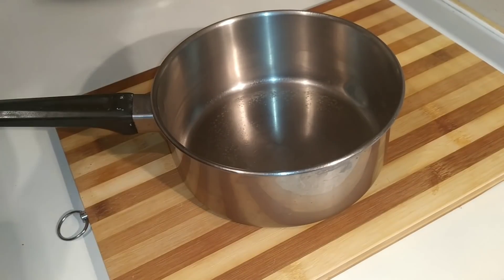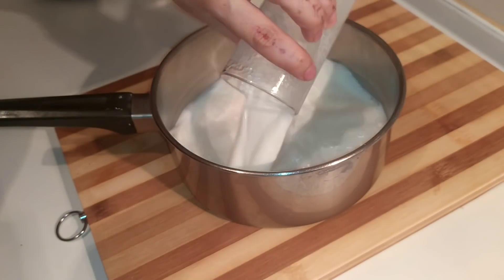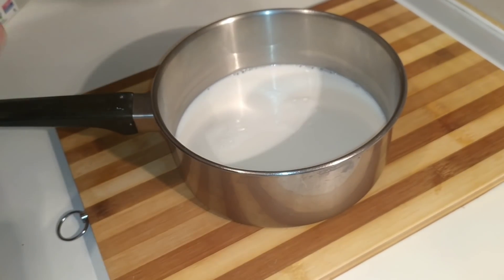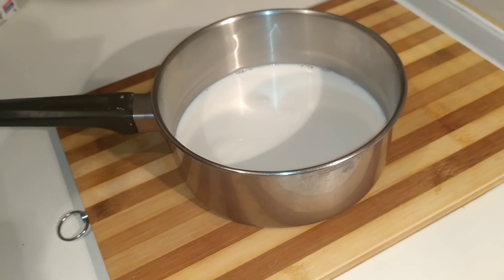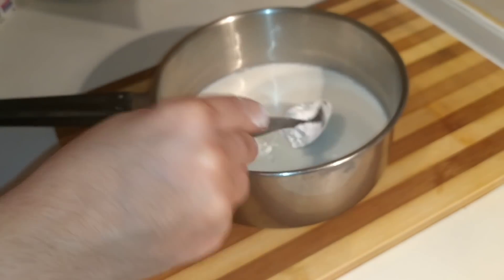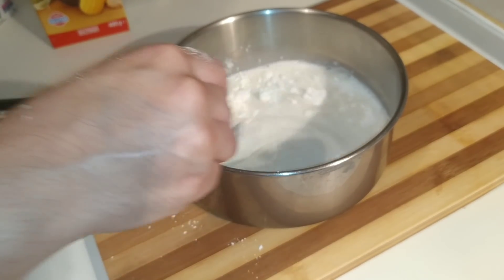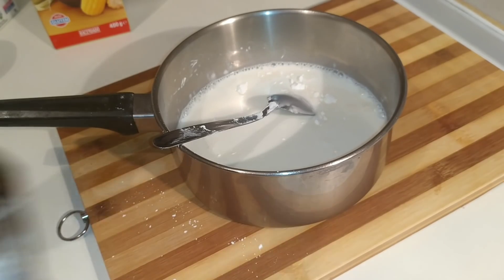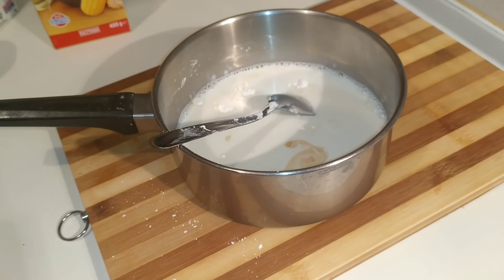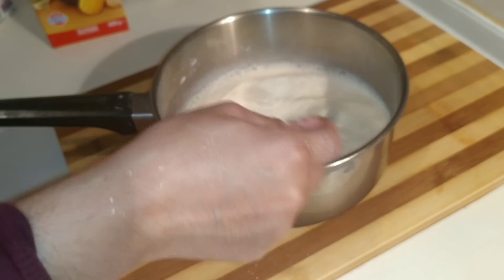Para la crema vamos a utilizar dos vasos de leche —yo estoy utilizando leche normal entera— 2 cucharadas de azúcar y 2 cucharadas de maizena, que por cada vaso corresponde 1 cucharada. Removemos esto bien y le podéis echar la esencia que queráis; yo le voy a poner un poquito de esencia de vainilla. Lo removemos y lo vamos a llevar al fuego hasta que espese. Es muy importante poner la maizena con la leche fría para deshacer los grumos y que la crema nos salga súper bien.